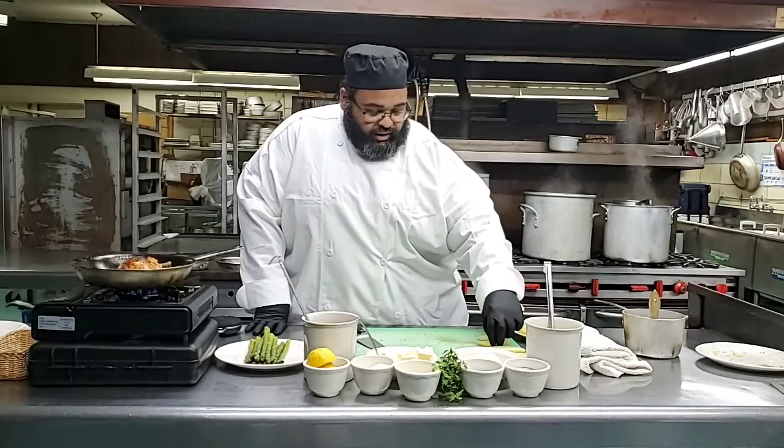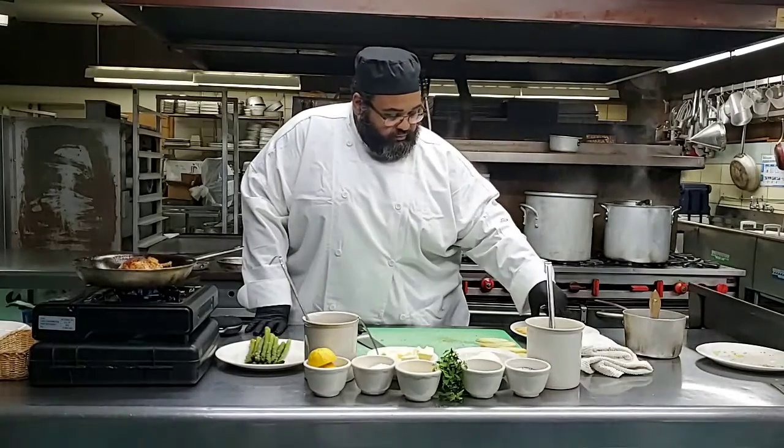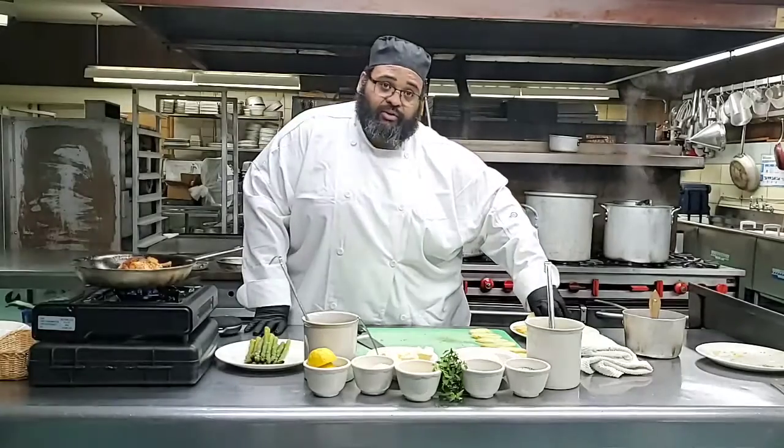If you all have any questions for me pertaining to food, I would love, love to take those.